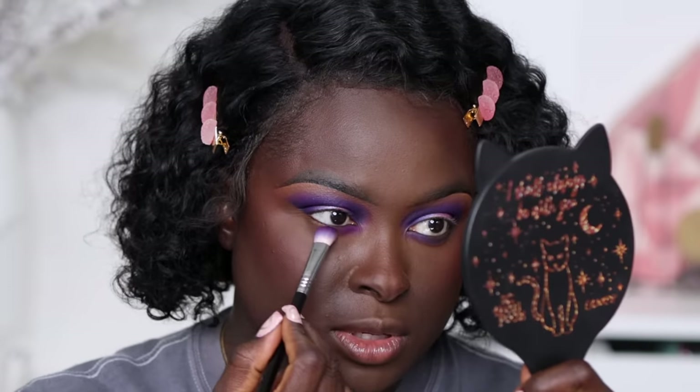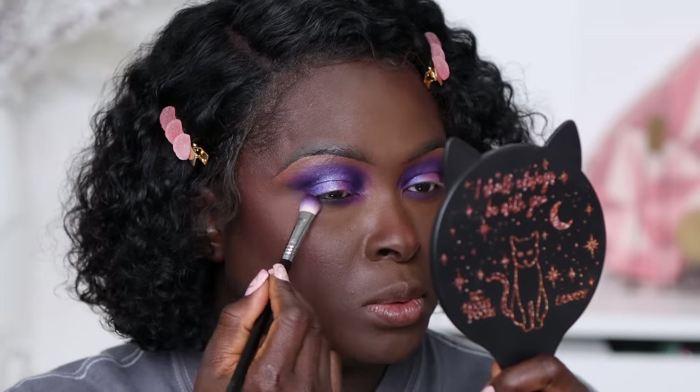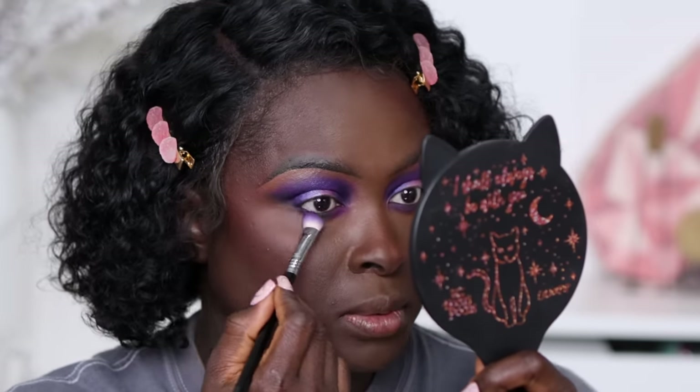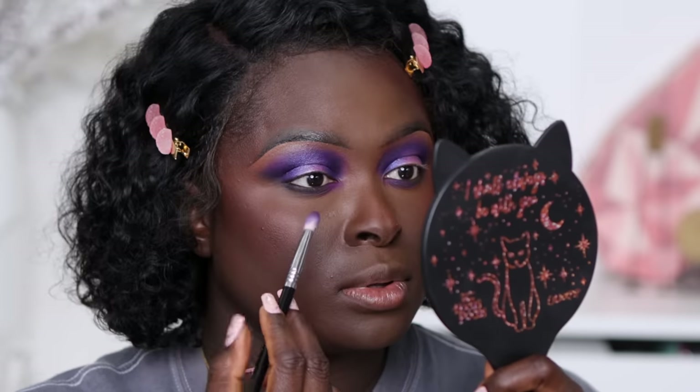I'm going to take the shade we used to deepen it and apply that toward the outer part of my eye. As you can see, if you don't put that shade on that purple base it looks more black compared to blue-black or bluish-black. But if you put it on that very purple base it lightens up the color a little bit — without the purple, that shade is almost black.